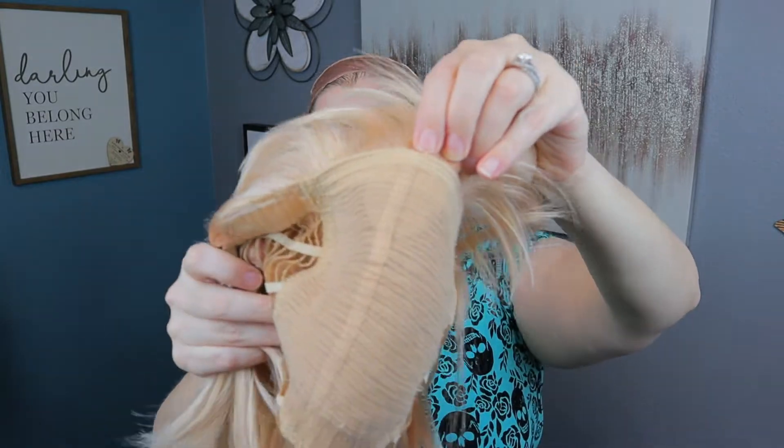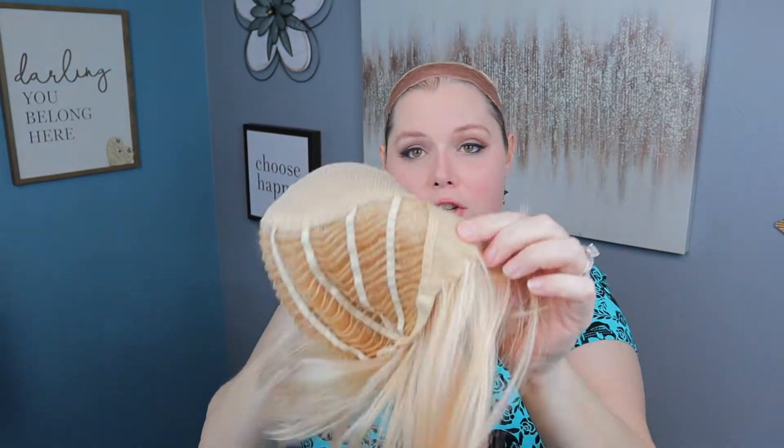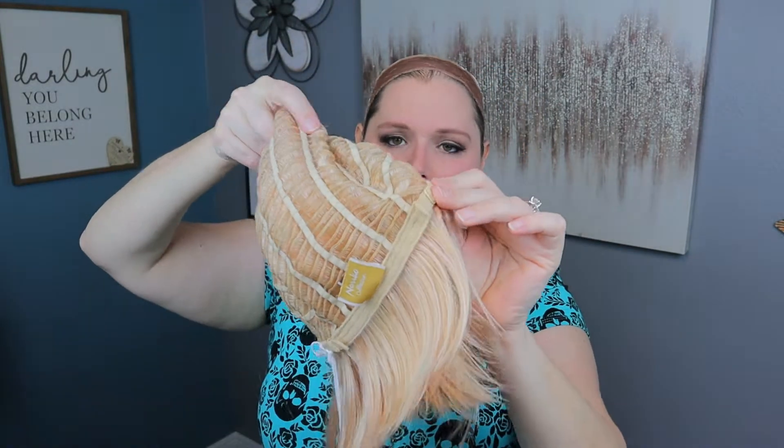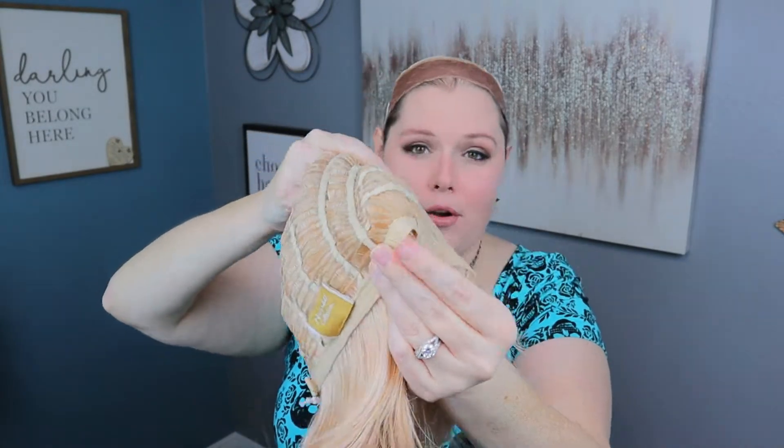Oh this is a cute color — it's a peachy color, that's really cute. Before we put it on, I want to show you the cap. It is a basic cap construction, there's literally no frills whatsoever except for maybe this one little line of felt right here that should feel pretty good if you don't have a lot of hair up here. You have regular ear tabs — they are not open and not felt covered. Your nape is felt covered but not extended, and you have bra strap adjusters that you just pull to adjust to your head.